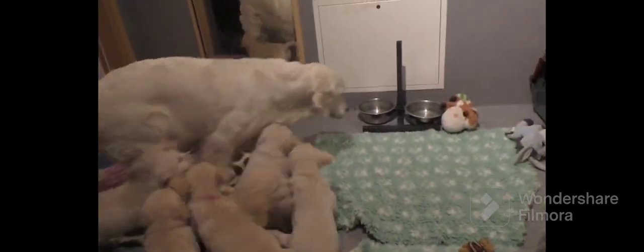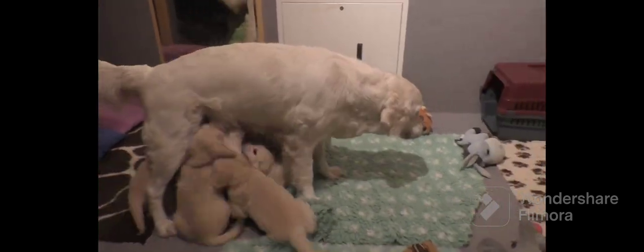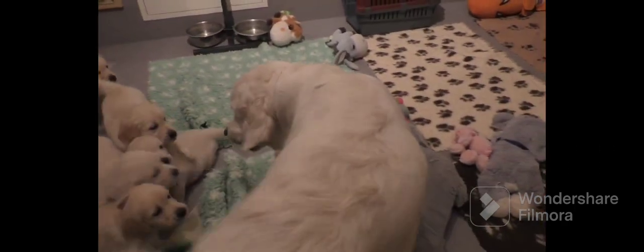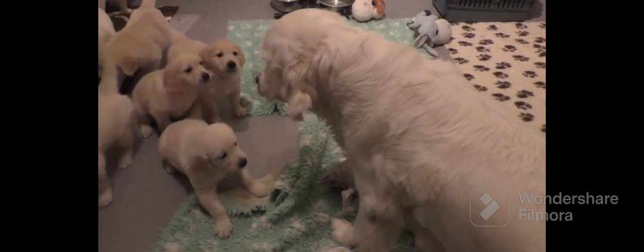This is a high-level dominant mother correcting her puppy. Notice how she comes in — she ignores the puppies. They're all trying to nurse. Right here she becomes stiff. The head becomes stiff. Some growls. There's the snap — she didn't even touch the puppy.